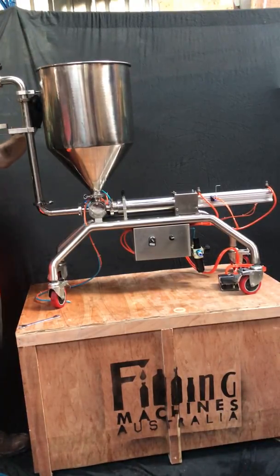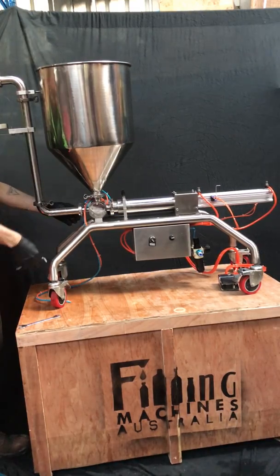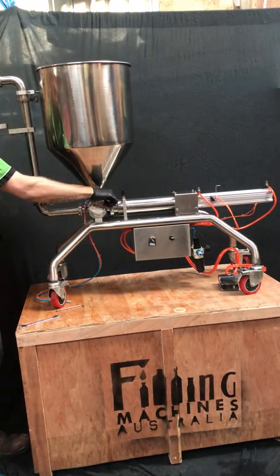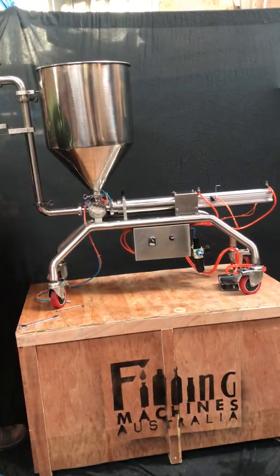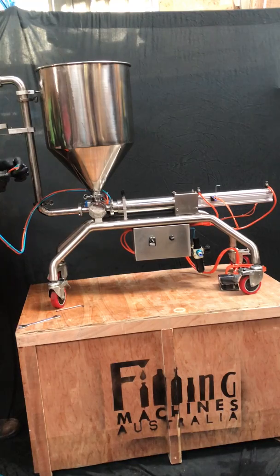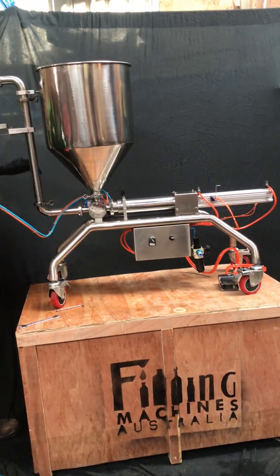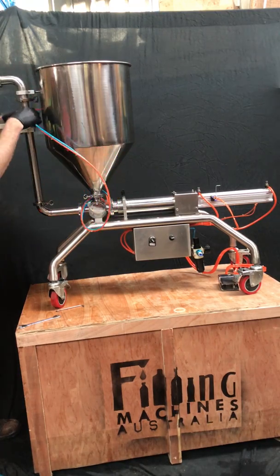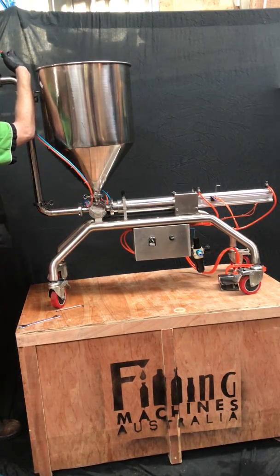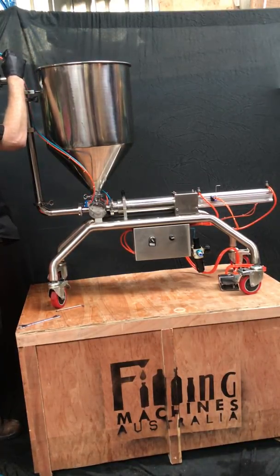Double check that all your clamps are nipped up — not too tight, just enough that it feels firm. Then the two air hoses, the medium sized air hoses coming out of the actuator — the orange one, push it firmly into the top fitting of the filling head and it makes a bit of a click.